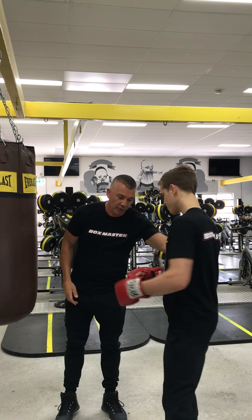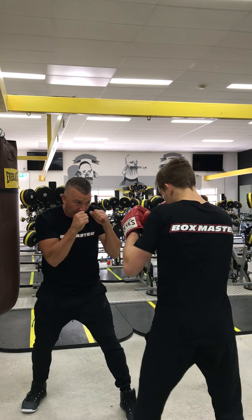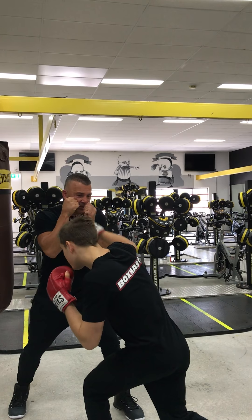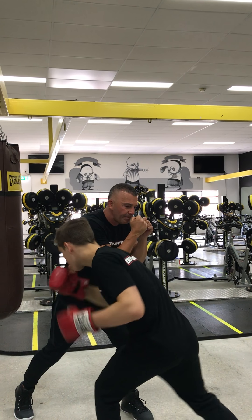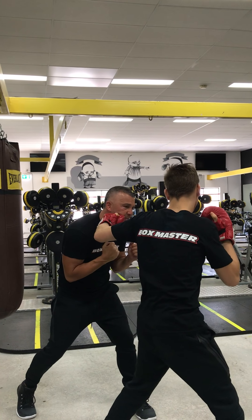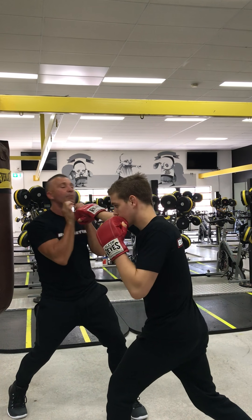So Cody here is going to show us what it looks like on me. He's going to throw that straight left down and then straight right. Bang! He's going to bend that left knee and drop to my body. Bang! And work the body twice. My hands will come down and he's going to shoot for my chin. Bang! He's going to finish with a straight right hand. Boom!